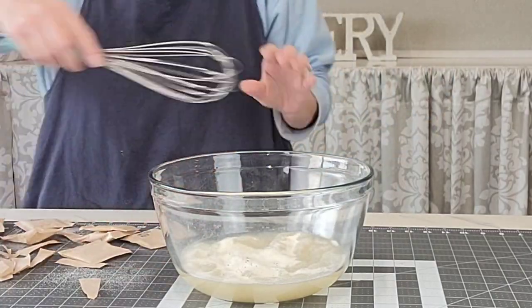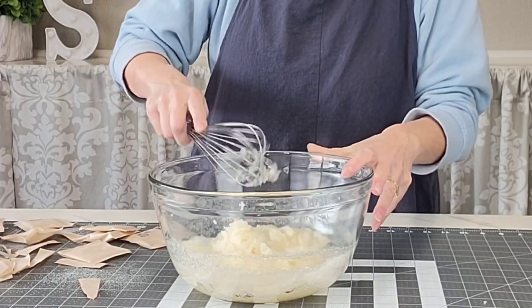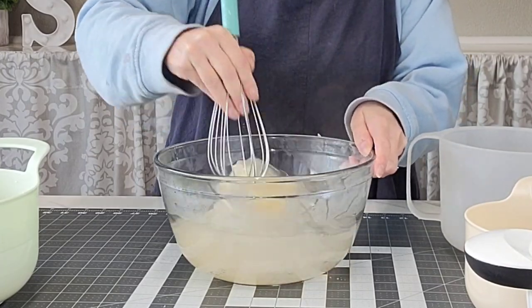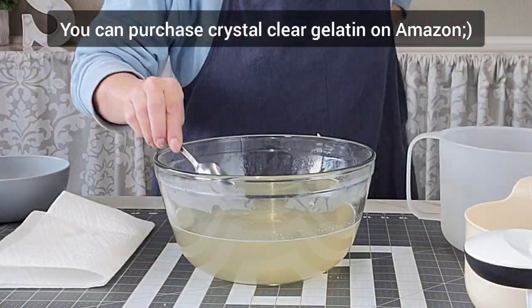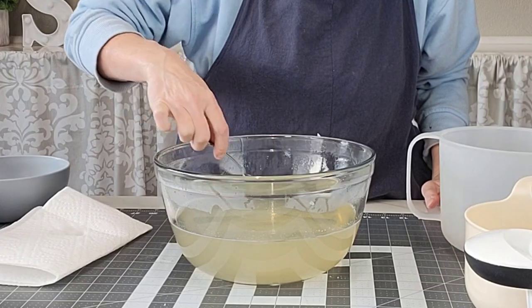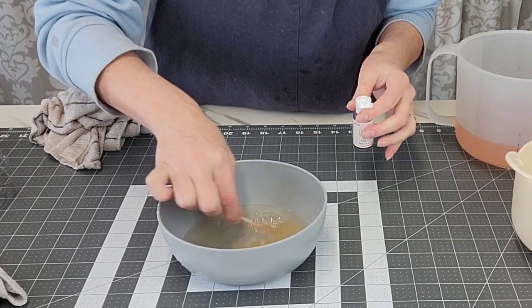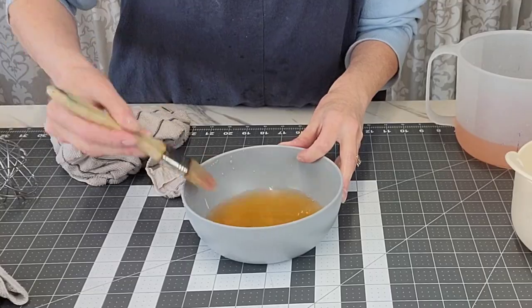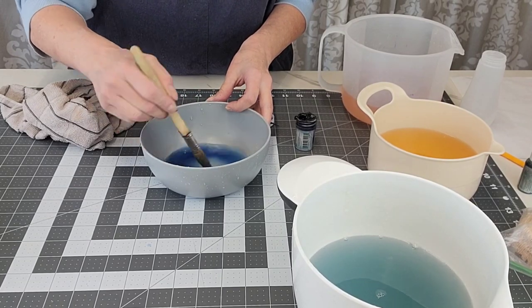Now I'm making the gelatin by the box instructions, minus one cup of liquid. For the blooming part, use half the liquid that the recipe on the box calls for, because you want this to firm up more — you want a firm gelatin, not a soft one. Definitely reduce the water. After it bloomed for five minutes — this is a large quantity — I did eight recipes worth of gelatin for this cake.